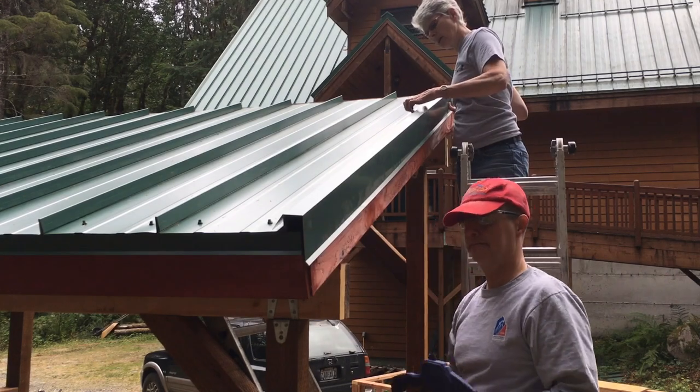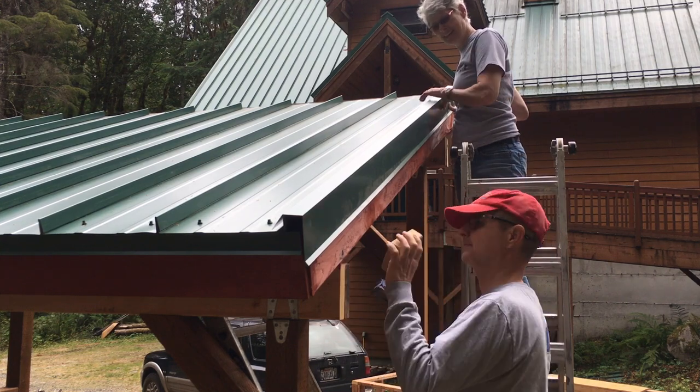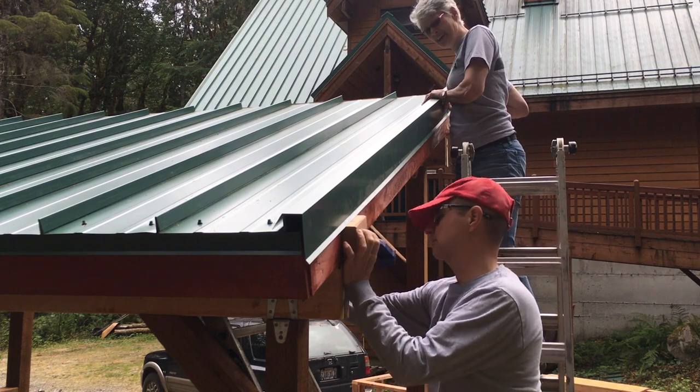A clamp is a third hand here. The roof cap is not going to actually touch the roof on the inside.